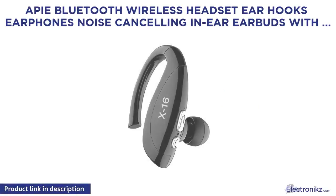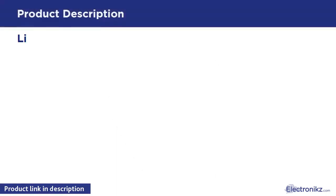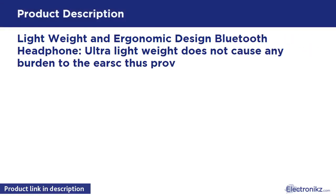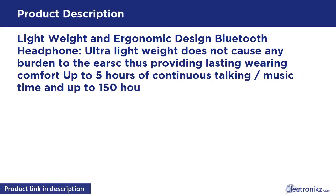AP Bluetooth Wireless Headset Earhooks Earphones Noise Cancelling In-Ear Earbuds with Mic. Lightweight and ergonomic design — this Bluetooth headphone is ultra-lightweight, does not cause any burden to the ear, thus providing lasting wearing comfort.